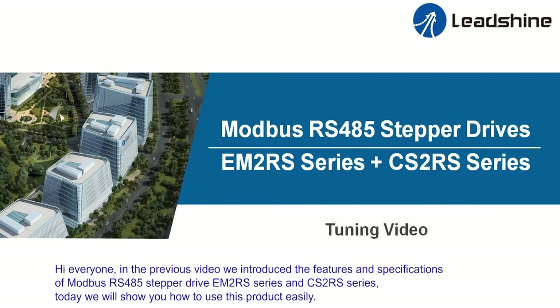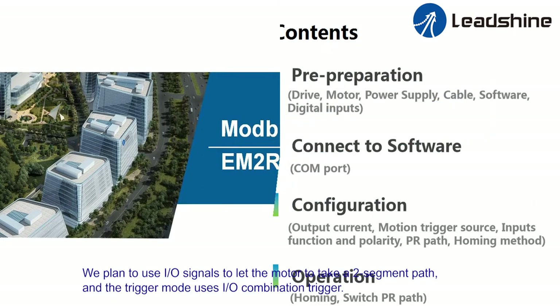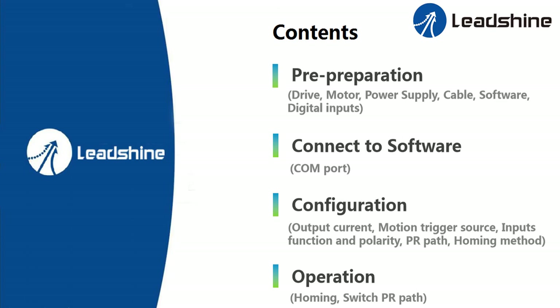Hi everyone! In the previous video, we introduced the features and specifications of Motorbus RS485 Stepper Drive EM2RS series and CS2RS series. Today, we will show you how to use this product easily. We plan to use I/O signals to let the motor take a two-segment path, and the trigger mode uses I/O combination trigger. The specific operation is as follows.